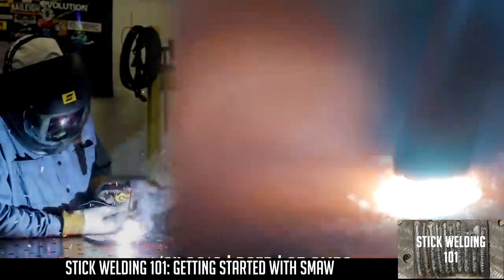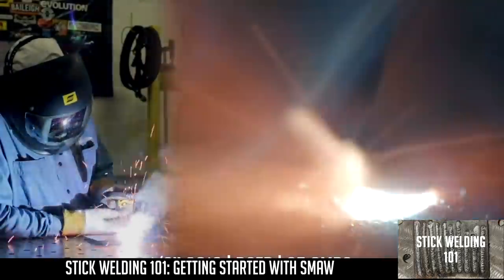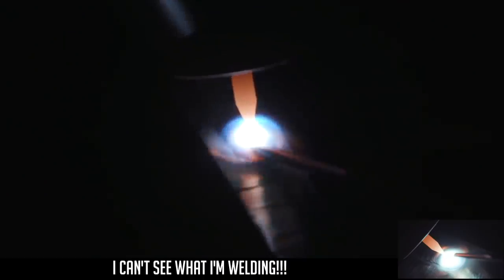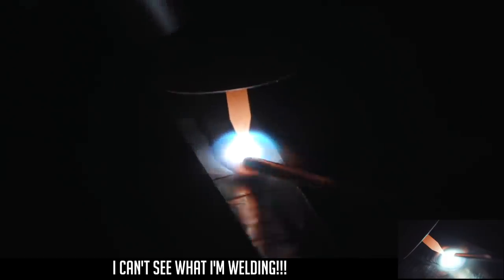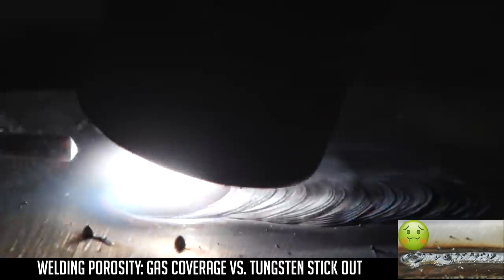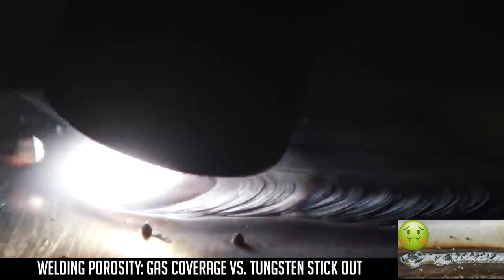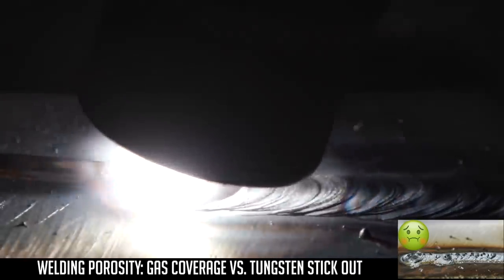This is a very slight fish. Up inside there, it forces you to long arc. If you don't know where you're at, it's hard to get the filler wire on the leading edge of the pool as well.